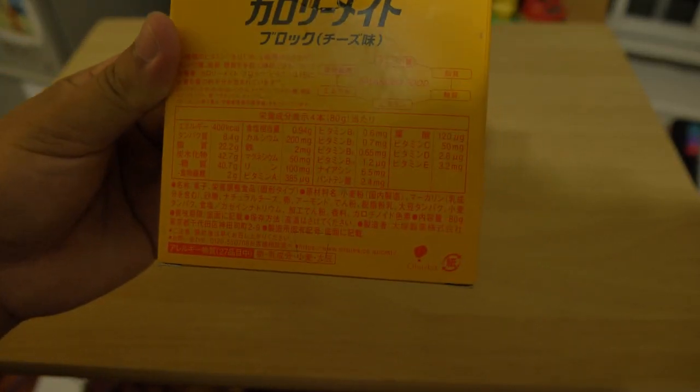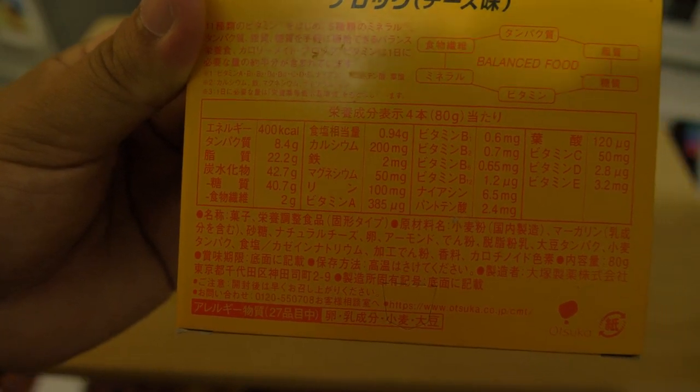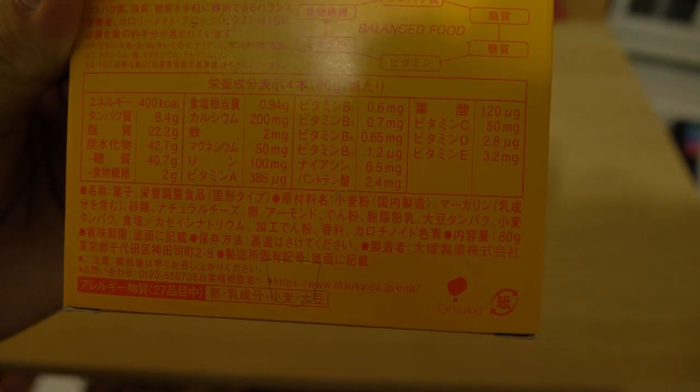So basically, yeah, it's like a ration bar, and you can see the ingredients briefly. It has all the calories, fat, carbs, vitamins, and minerals.